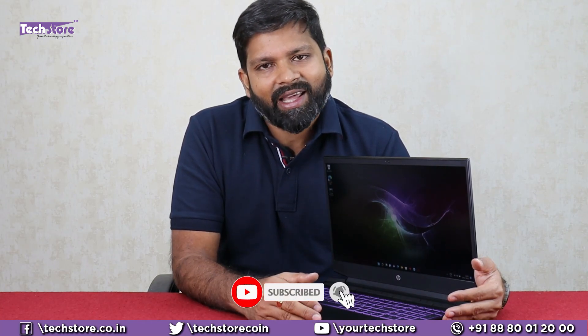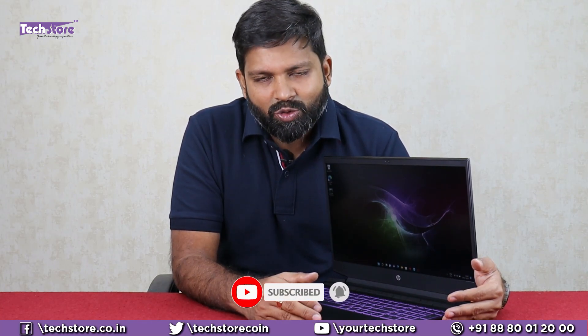Thank you so much for watching, guys. Hope you liked the video — do let us know your suggestions and comments, and don't forget to subscribe. We keep doing this free work for all of you to help you out before buying a laptop, so you can have a look at everything before making a decision. We need you to subscribe and help us. Thank you so much, guys.